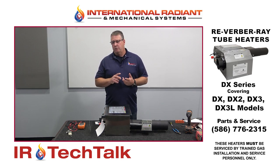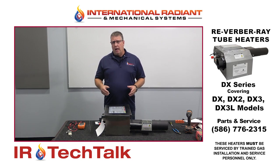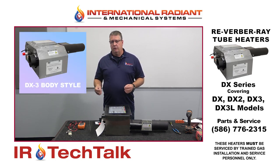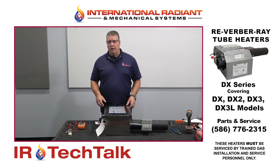There are three different versions: there's a DX series, a DX2, and a DX3L. They all operate similar in principle. For today's tech session I'm going to troubleshoot the DX2 series heater, and then we will show you a quick picture of the DX3 series, which is a different box configuration and more easier to service.